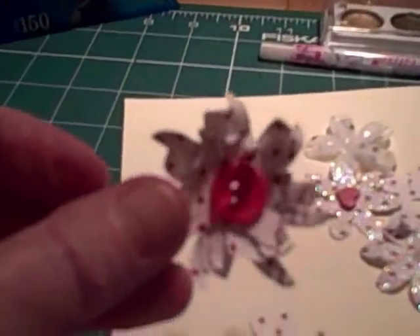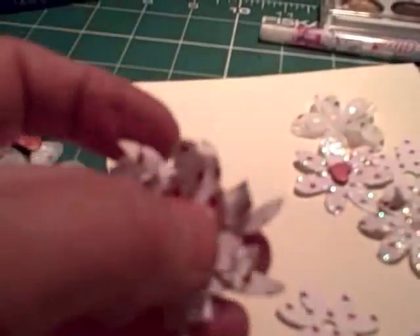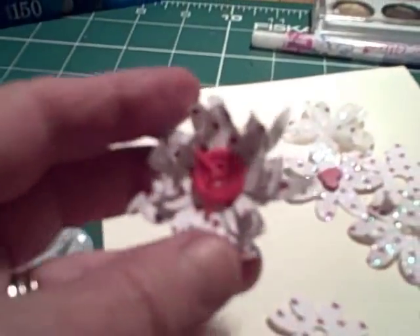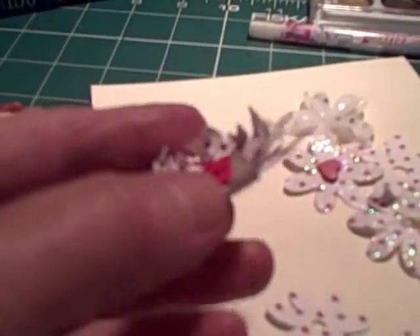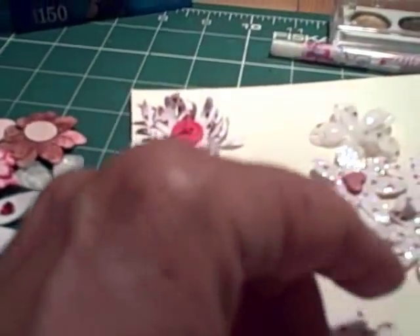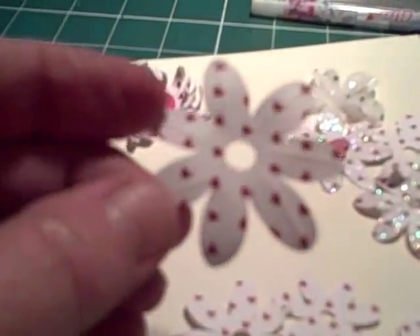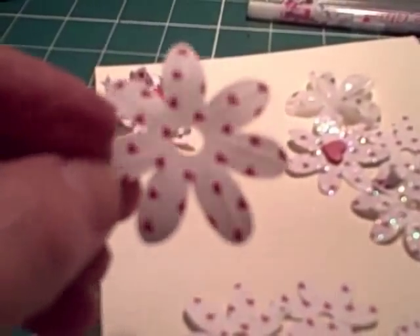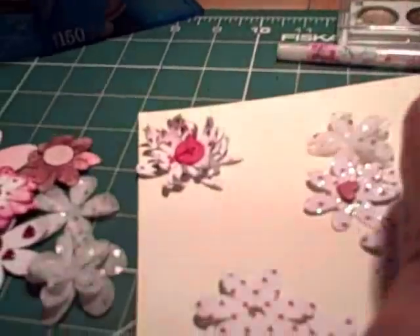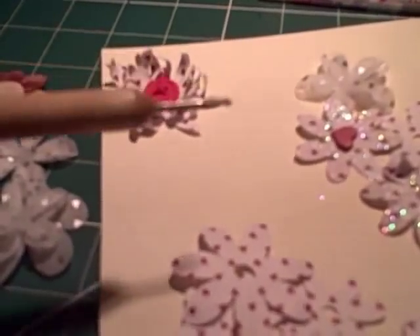This one looks altogether different, though it is the same flower. It almost looks like a chrysanthemum — especially lovely if you don't have to post a card. All I did was snip the petals down with scissors and then curl them around the narrow end of an embossing tool, curling some forward and some back.